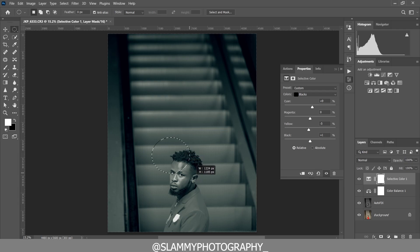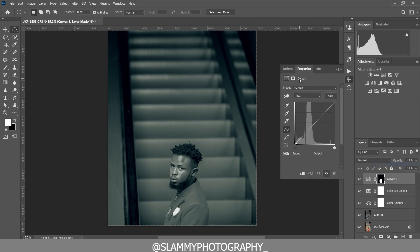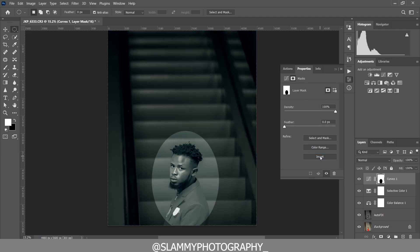Now take the Elliptical Marquee Tool and create a selection around the subject. Come to Curves and take down the curves. Click on the layer mask, making sure the layer mask properties come up, then click Invert. Now feather the selection and take down the opacity.